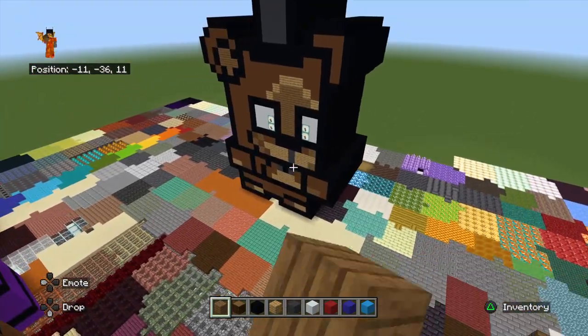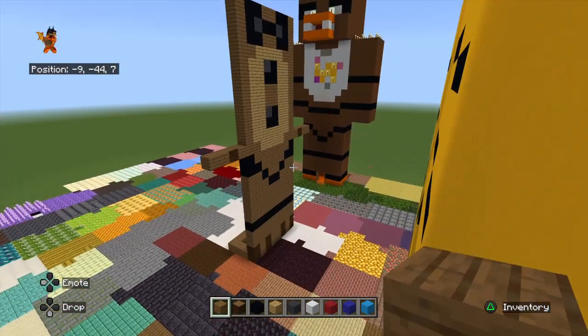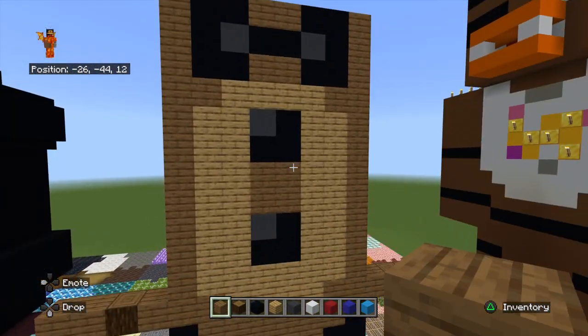After we end the stream, you put lights on the bow tie, and then I also need to put lights on this bow tie and buttons.